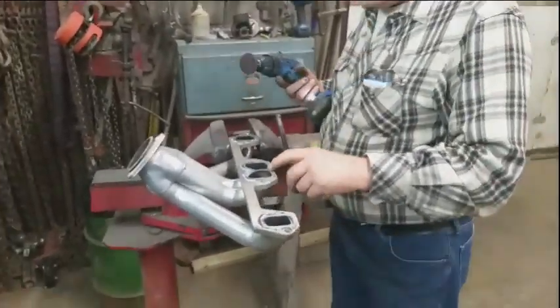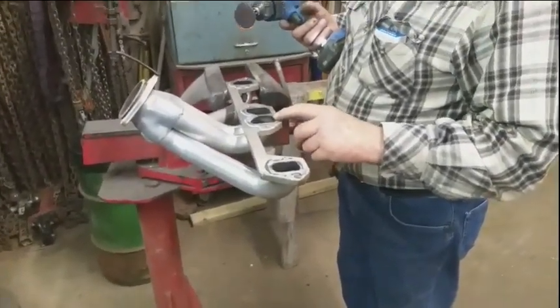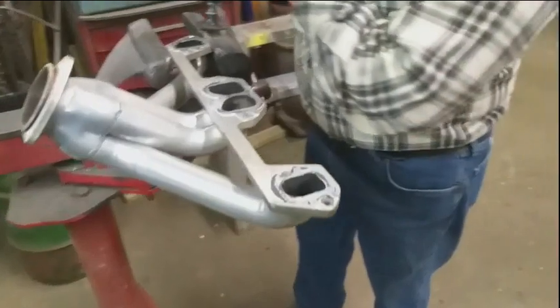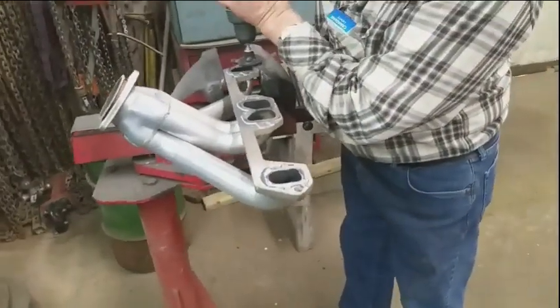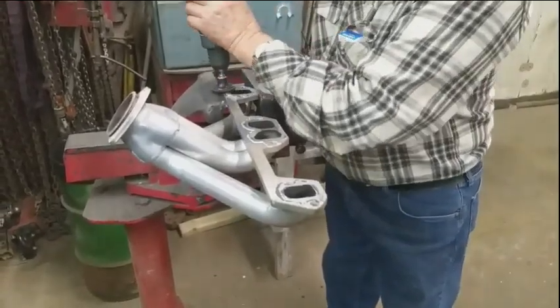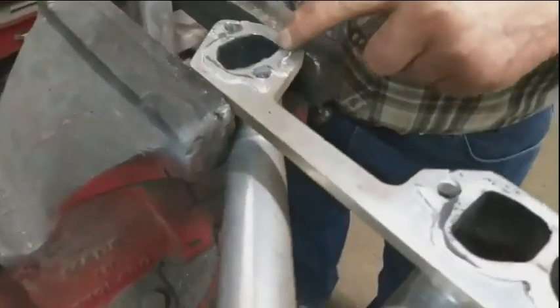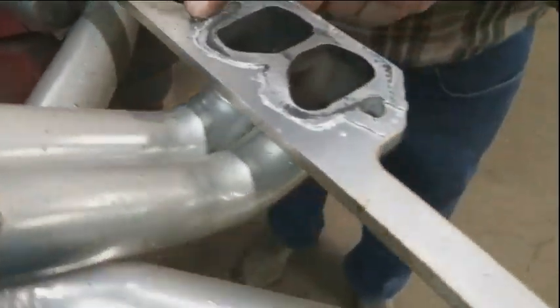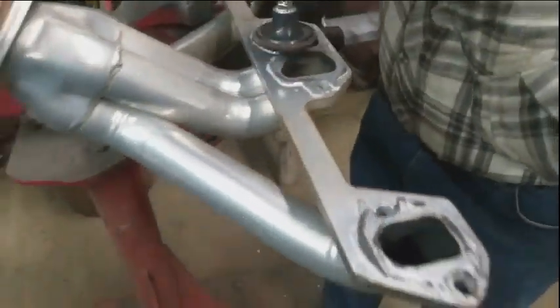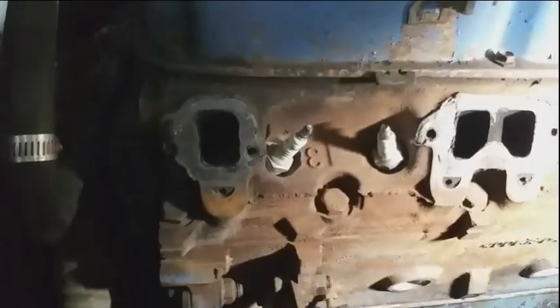I'm just cleaning up the exhaust manifold. It's aluminum, so you've got to be very gentle — it's soft. It only seals right here; all out here doesn't make any difference. You see the stuff that's on there? I'll do one and then you'll see what it's like.